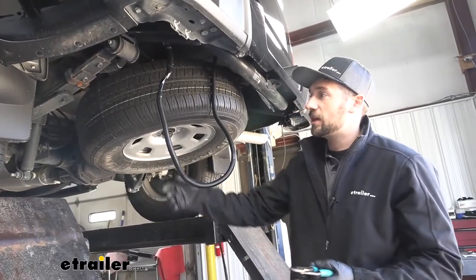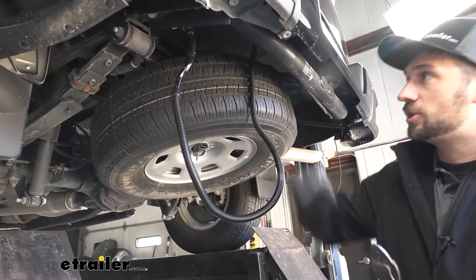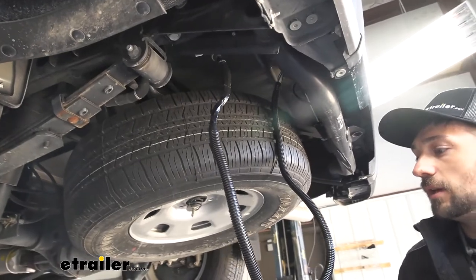Now we're going to take all of our extra wire along with some zip ties and secure it up to the frame or to some existing wiring to keep it in place, so we don't have to worry about it dragging on the ground.